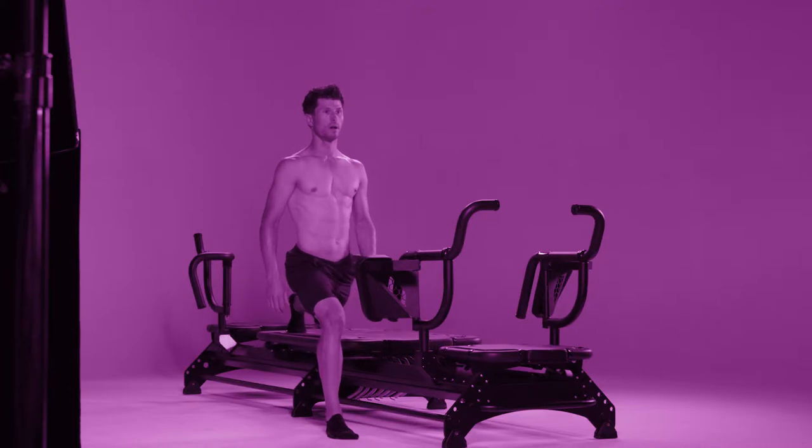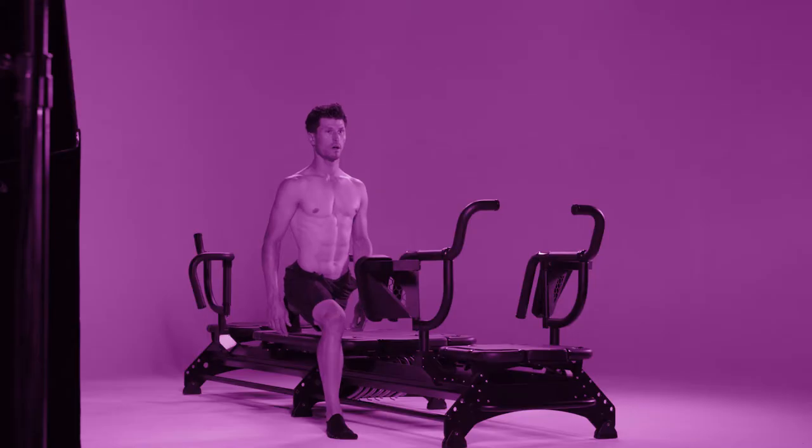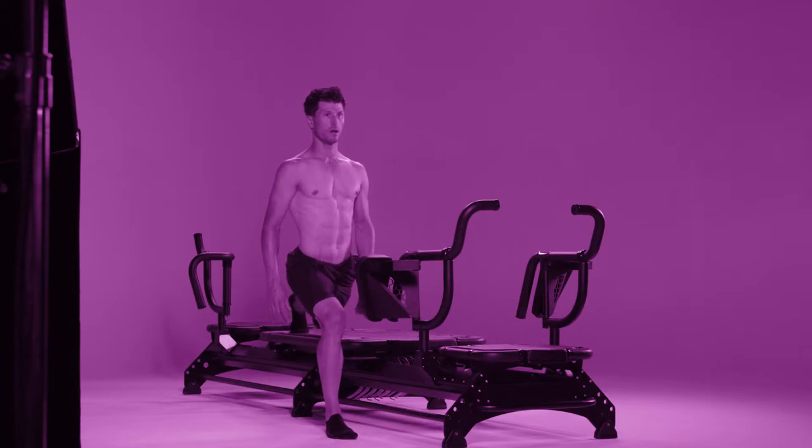Step two: use the front of the standing leg to push the carriage all the way out. Be sure to keep your front knee above your ankle.